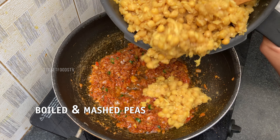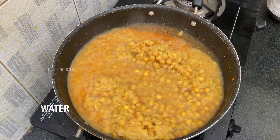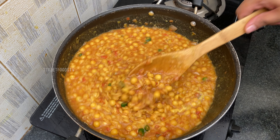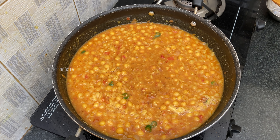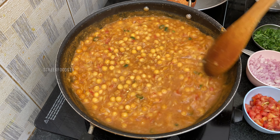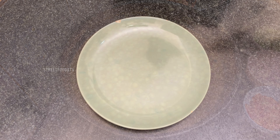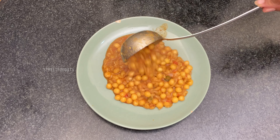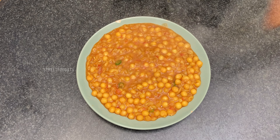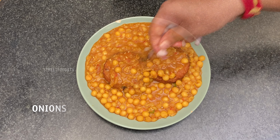So now we add the boiled mashed peas and water. This is ready. Let's start our plating — add onions on top.